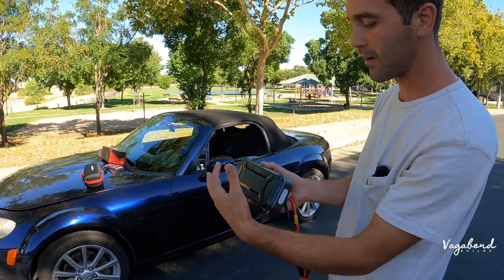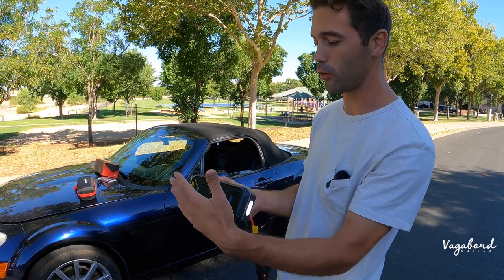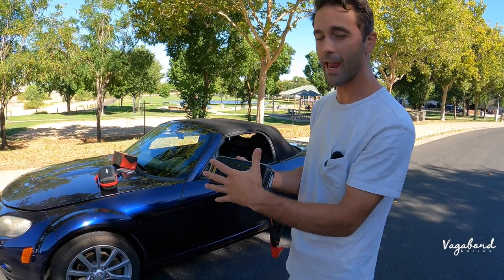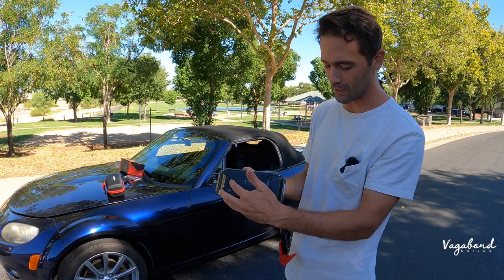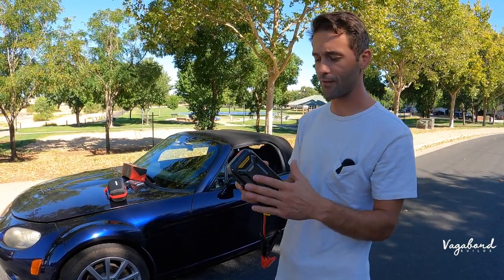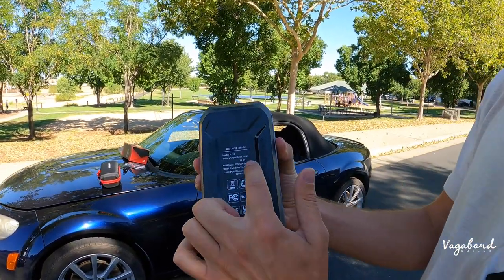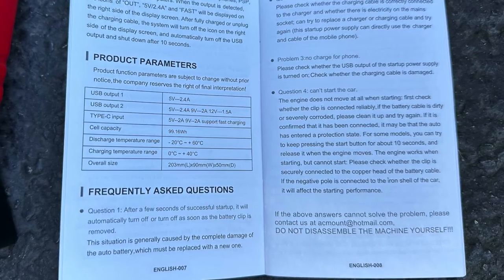This is very convenient — maybe you're going camping, or you want to check out a car you're thinking of buying and aren't sure if the battery is dead. This can literally jump start diesel trucks up to 10 liters, which is a very cool feature. I'm a big fan of having a lot of power in your jump starter. Some specs are also listed in the instruction manual.